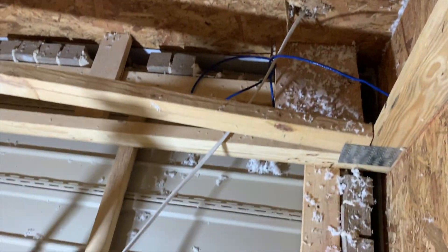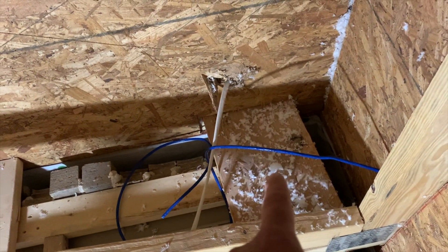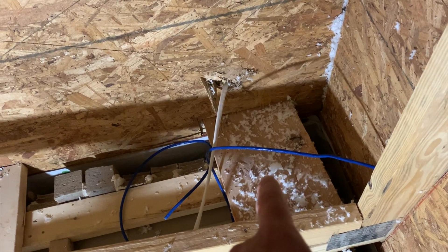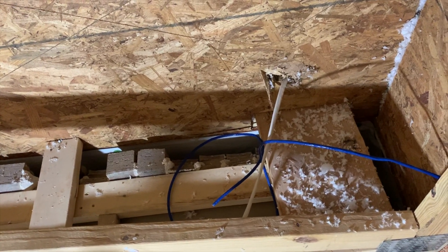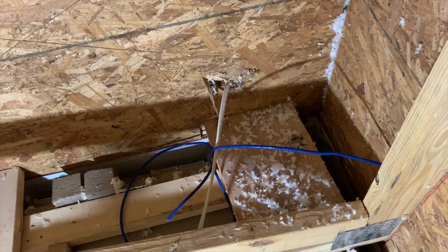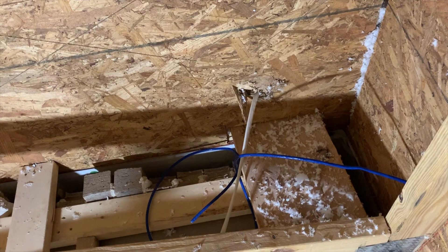That vinyl or soffit, whatever this stuff is called. One of the problems I noticed while we're up here is that there's a big board here that looks like it's gonna prevent me from getting exactly in the corner. I think I can drill through that and then the two by four underneath, but I'm not sure if I want to do that. We may just go slightly off to the left instead, because I know I can drill through that.